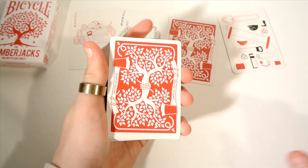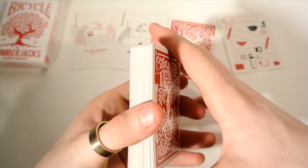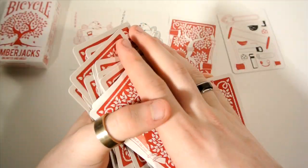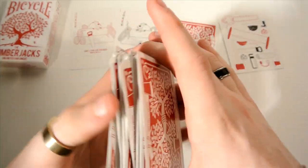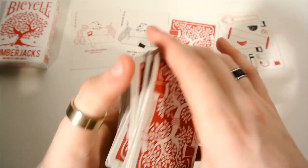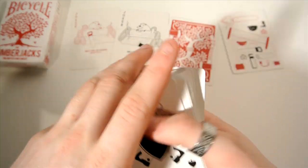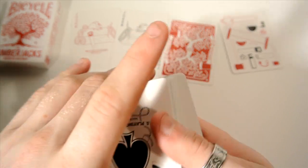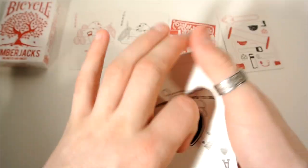Okay, so for the handling. First off for the dribbling — it's a Bicycle stock air cushion finish, so as you can see it dribbles well and is able to perform a spring. One complaint: it's a very slippery stock — I've noticed it keeps flying off everywhere. For the fan, it's pretty good, but the pips appear to be quite far apart so they get a bit cut off and seem quite jumbo.